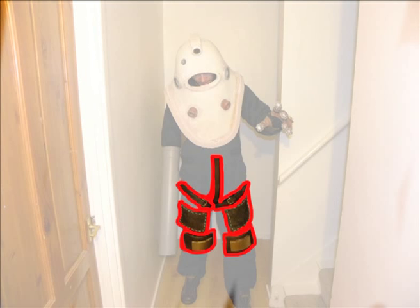The next thing you'll notice is these parts here. This consists of the leather belts that are going around the leg, the leather patches going around each leg, and also the knee pads.